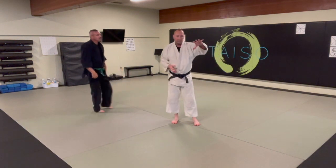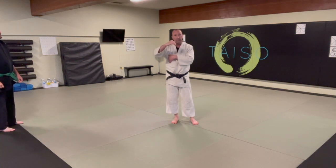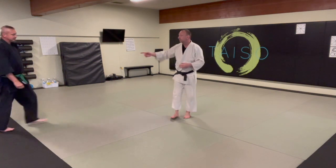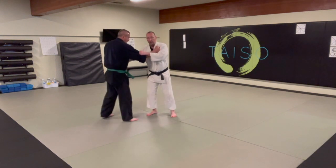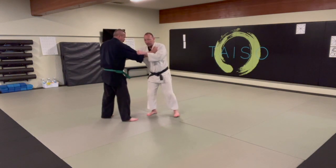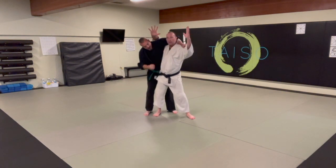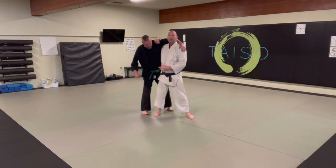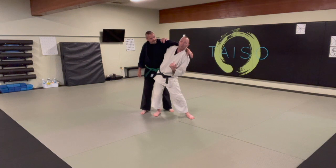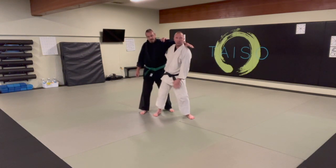The only difference between this and your koshinage series is you're specifically using that underhook. One last thing to think about: a good way to test your position is once you get set up, can you do an imaginary high five and affect their balance? If you can't, then you're either too far out or they're too upright and you're probably twisted a little bit.